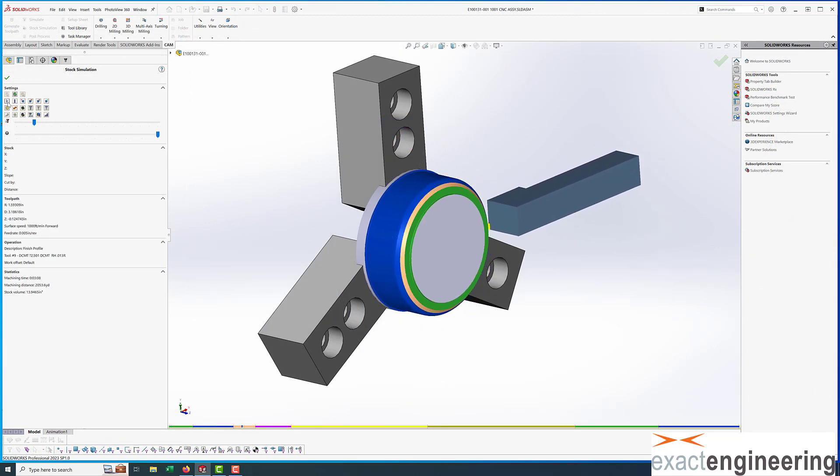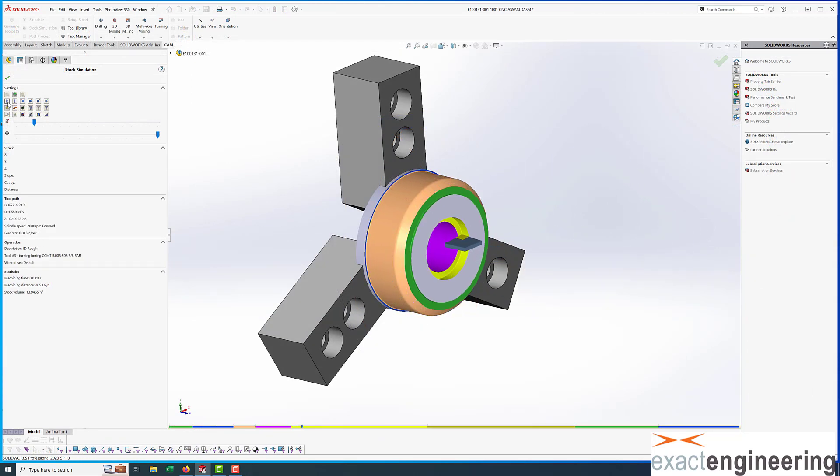Here we programmed it: we faced it a little bit and then turned the OD, then drilled it, and then we bore it. And then the next step, which is kind of cool and new to us, is we have a live tool lathe now, so we can do both milling and turning.